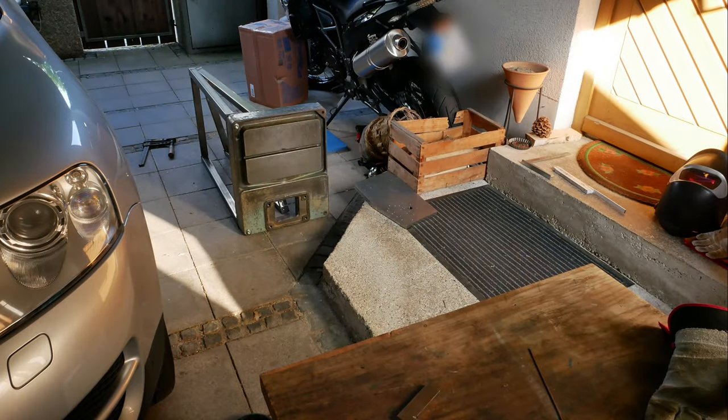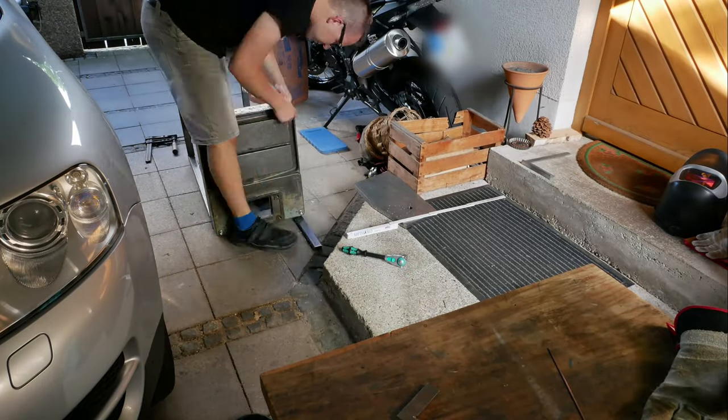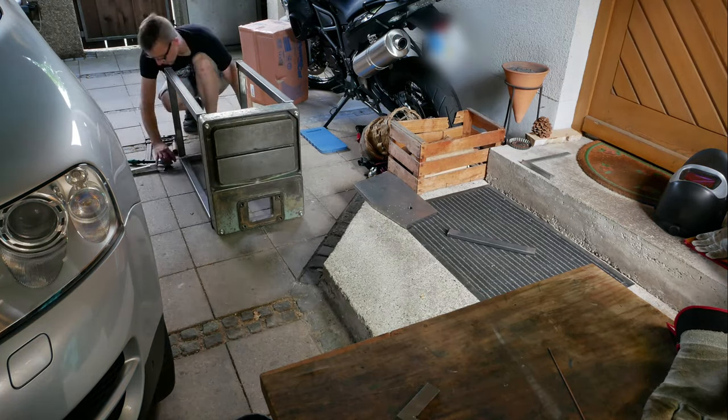After I had finished both pieces, I mounted them on the base of the drill press so I could be sure they would fit later. Then I put in the other pieces to connect both side pieces.